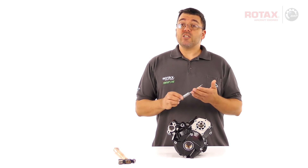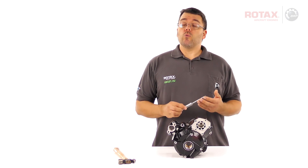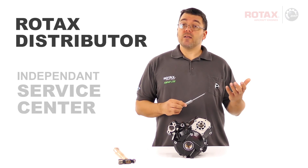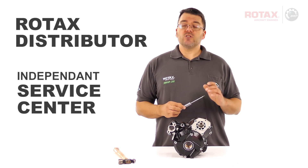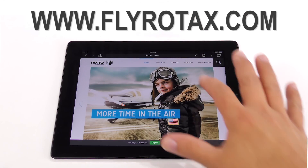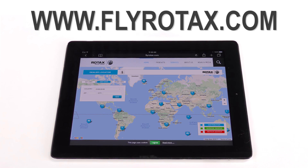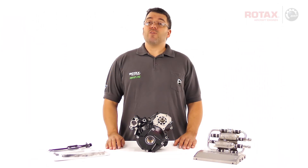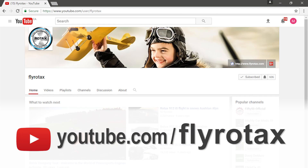For price and availability of the Rotax insertion tool, contact your local Rotax authorized distributor or their independent service centers. A list of all Rotax authorized distributors and their independent service centers is provided on FlyRotax.com. You can find other videos on the official Rotax Aircraft Engines YouTube channel, FlyRotax.